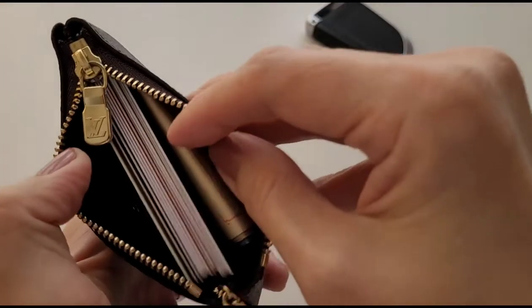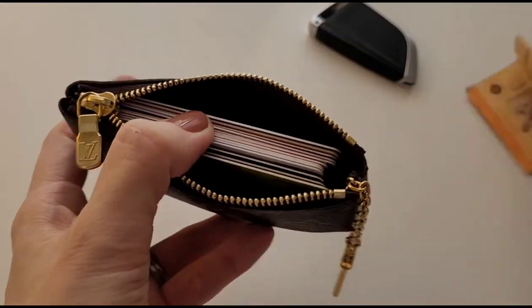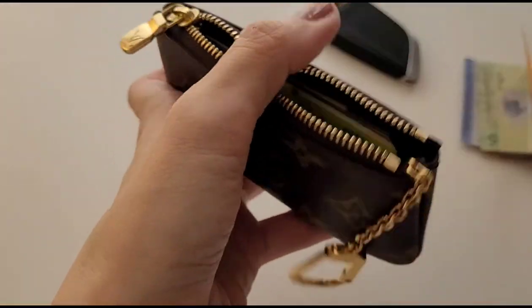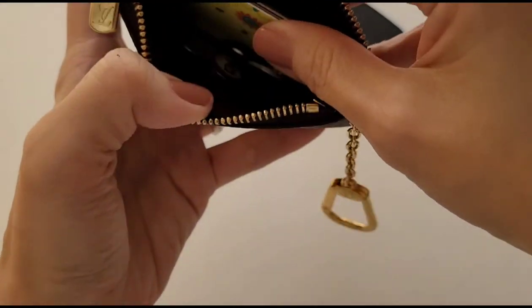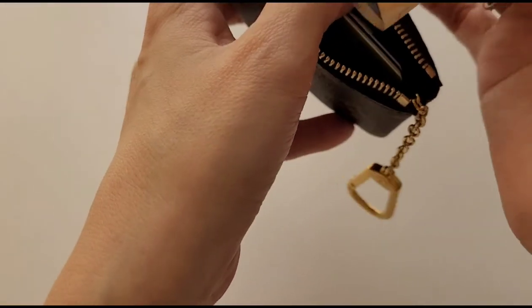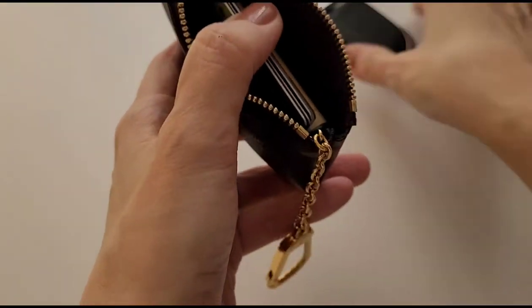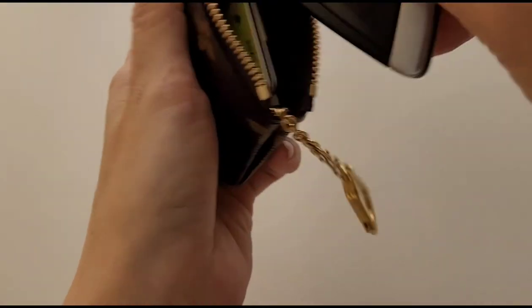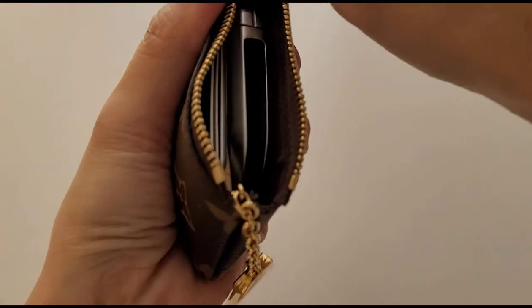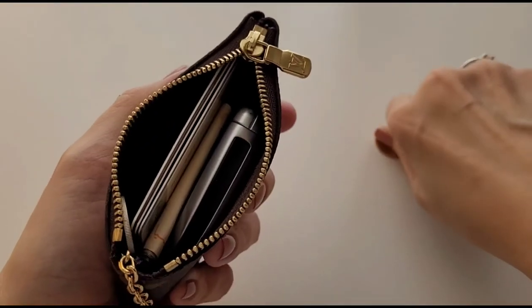That will leave no space for a key fob though. If you want to fit in the key fob, you'll need to remove some cards. But if you want to go out with just this one piece, that's no problem — you just need to adjust your content a little bit, maybe not that many coins.